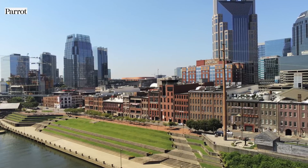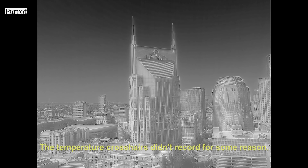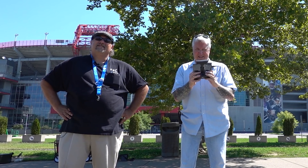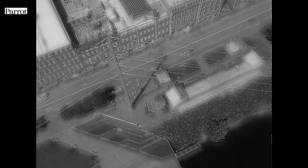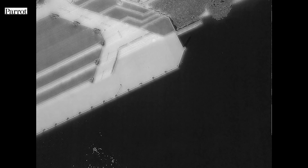Let's switch it over. You should be in thermal now. It takes a couple seconds to switch over. So we can see that the Bat Building is 106 degrees on this side. Let's check out the rest of the city. The river temperature — oh, the river is a pleasant 75, 76 degrees. I think I'm going swimming after this.